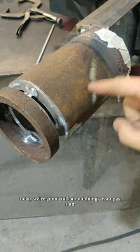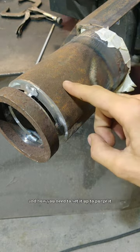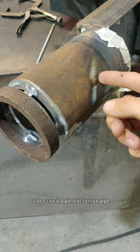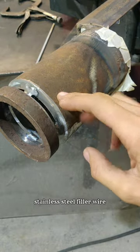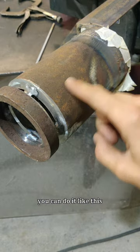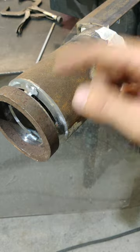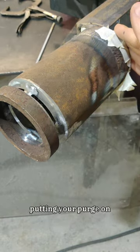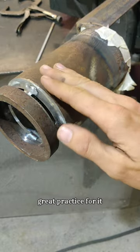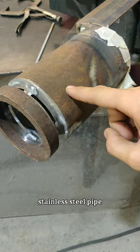Ladies and gentlemen, today we're going to talk about doing a root pass on stainless steel and how you need to set it up to purge it so you don't sugar your root pass. I know this is a piece of carbon pipe, but if you wanted to practice with stainless steel filler wire, you won't have to have the expense of stainless steel pipe. You can do it like this. Using your stainless filler, putting your purge on, and just using a piece of carbon pipe can give you great practice without the huge expense.